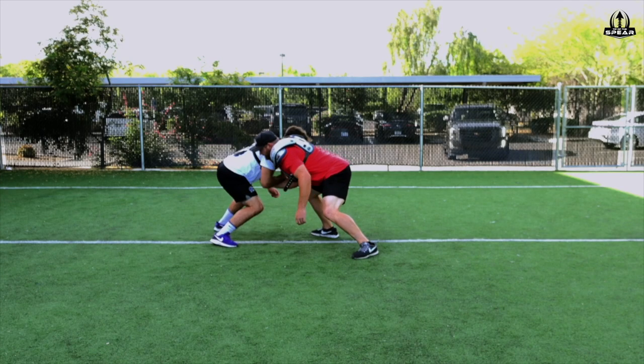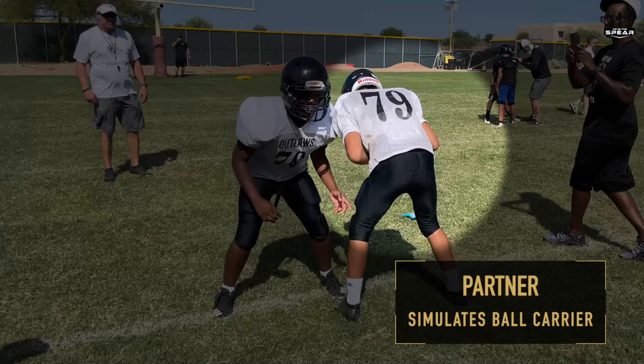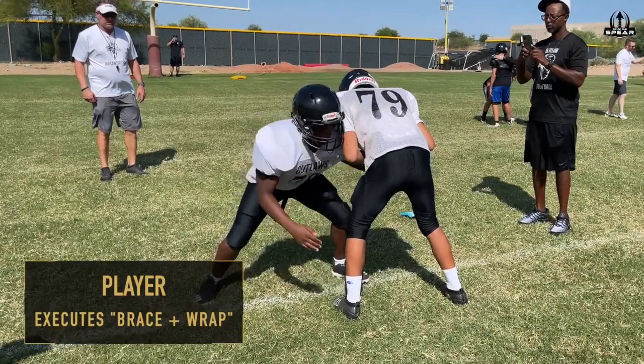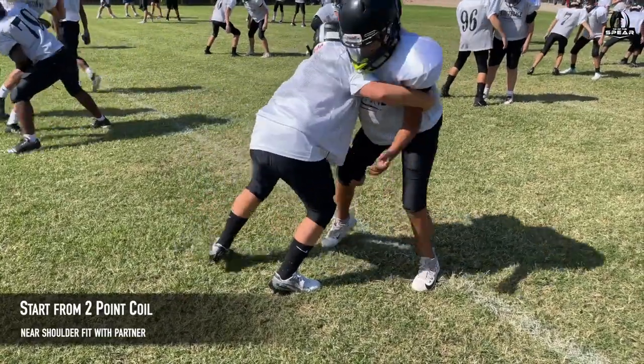The brace wrap drill is a progression of the brace squeeze drill, but with specific application for tackling with shoulder contact. To begin this drill, one player will act as the ball carrier and the player executing the drill will begin in a similar fit position as in the brace squeeze drill, starting from a two-point coil with their near shoulder fit and connected to the body of their partner.